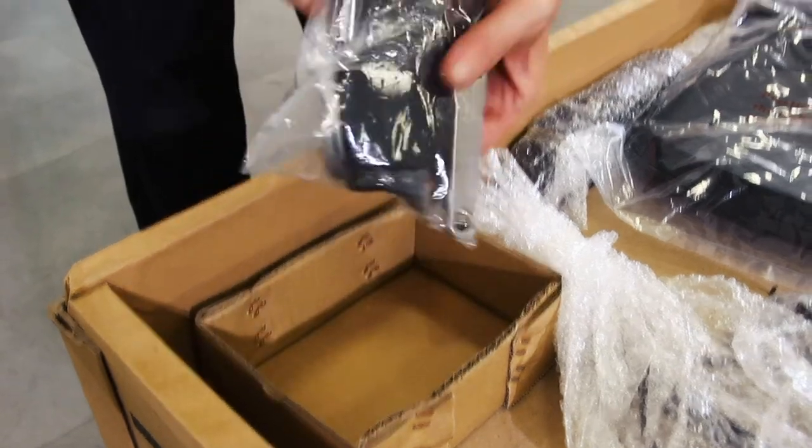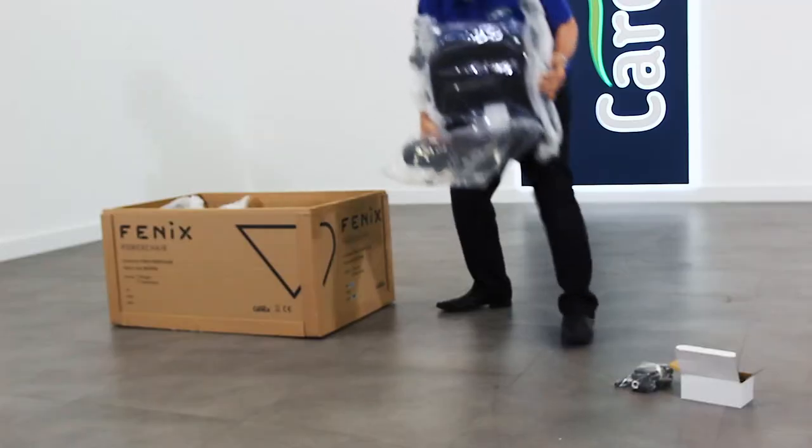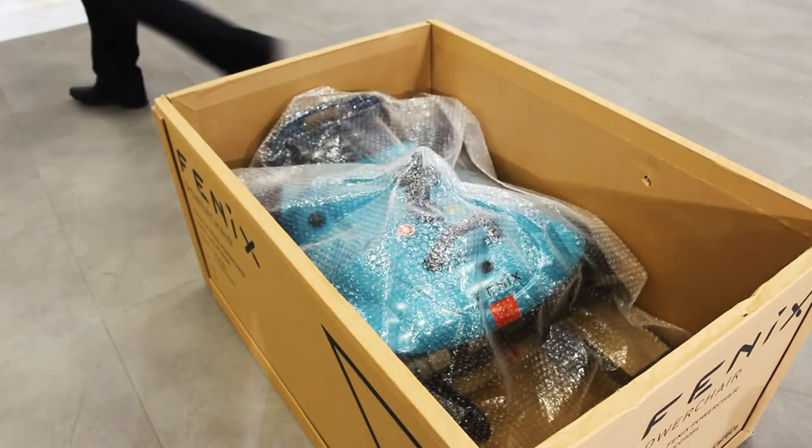You'll also find a small clear bag containing a seat belt, essential knobs and bolts, and a spanner. Set these aside along with the seat and the joystick controller. Remove any excess packaging to access the main power chair body.